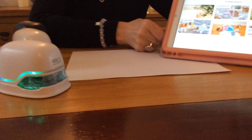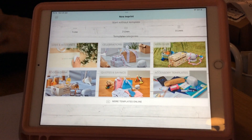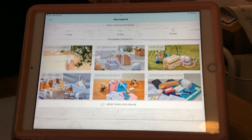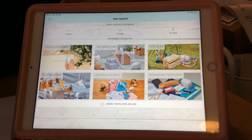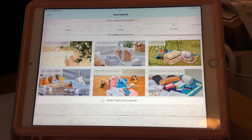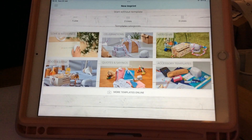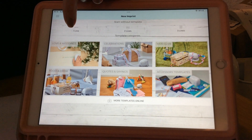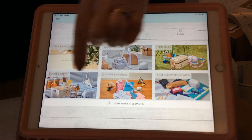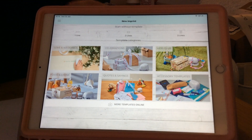Now I'm just going to show you the app — very quickly, as I will focus on this more later. This is the Create app, and you get it with both the eMark and the Create device. It is the only app you get with the Create device, and I use it possibly 90% of the time. You can create an imprint from scratch using a one, two, or three line option, or we have five categories full of templates for you to use as they are or edit each and every one.